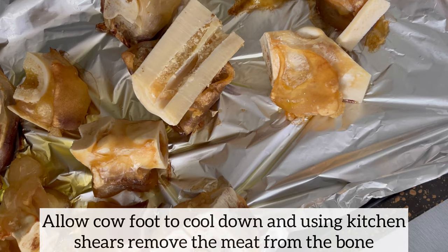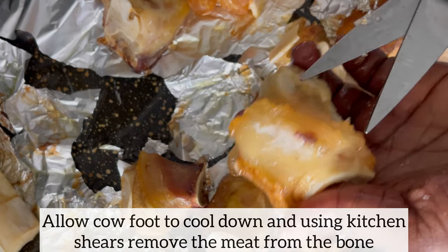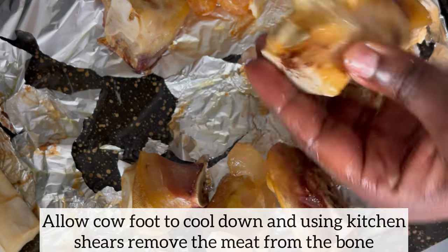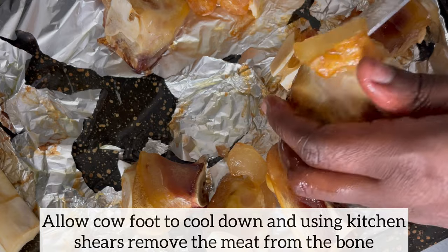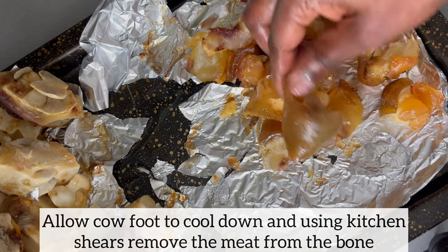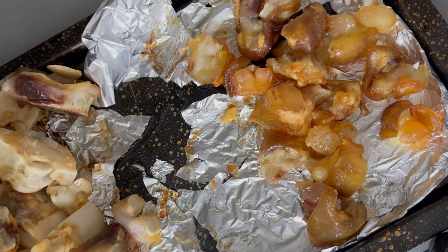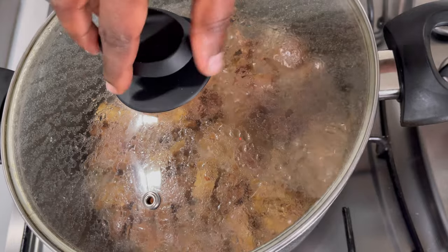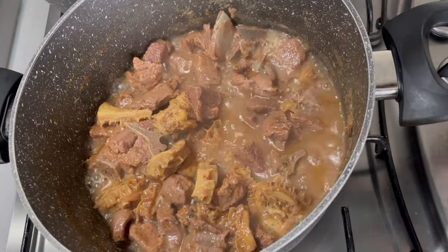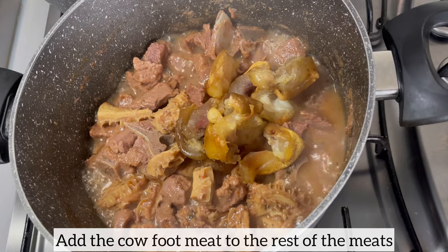About 15 to 20 minutes later, I've taken the cow foot out of the oven and allowed it to cool down before removing the meat from the bone. Using kitchen shears, I'm removing the meat from the bone. Now I'm going to add the cow foot meat to the rest of the meat which I am cooking, and allow it to cook with the rest of the meat until it is nice and tender.